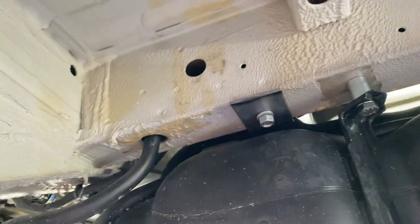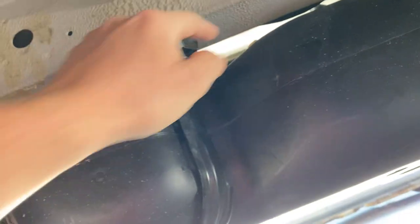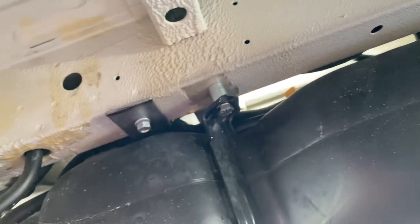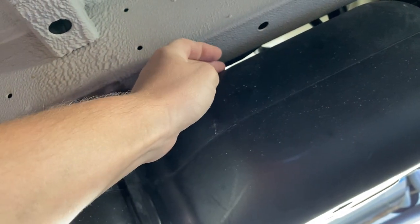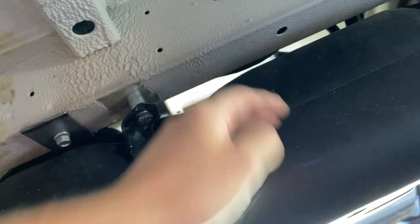Now let's go over to the driver's side — this is the most annoying part. Where the bracket sits inside the van is right above this long beam or member, and you can see that the fuel tank is sitting right underneath it. The fuel tank is flush against it, meaning you have no room for screws, nuts, or anything to come out.